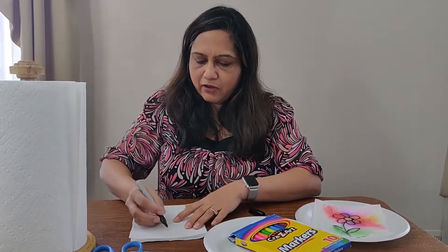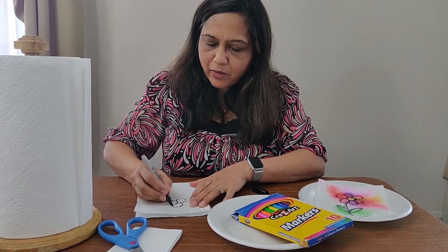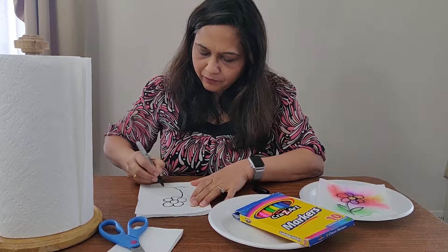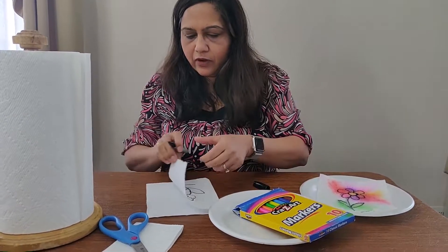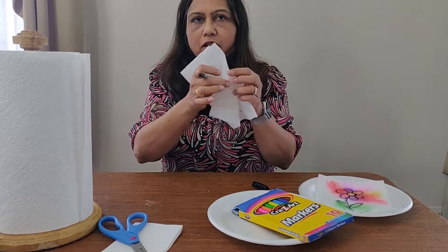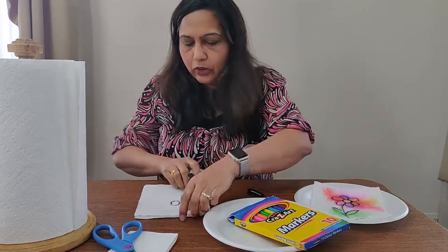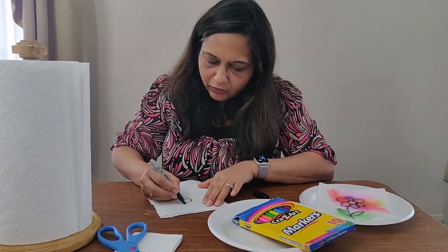So I draw a flower, draw a petal, draw a stem, draw a leaf. And if I open that up, I cannot see it here. So what I can do, I can open it up and put the plain piece on the folded one. And I draw the same thing again — I can see through it. If you look closely, you can see through it, so I can draw the same thing on top.